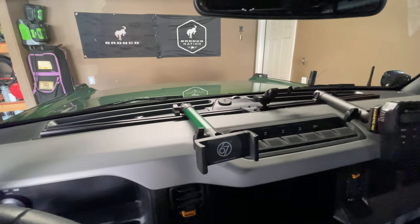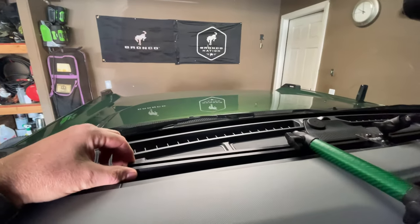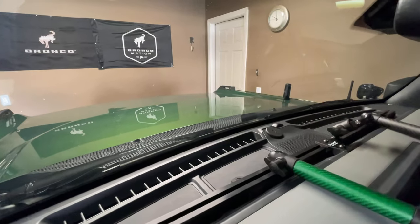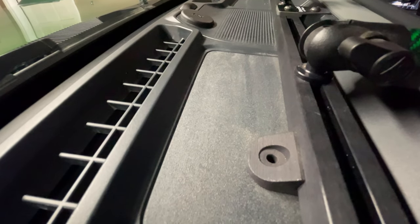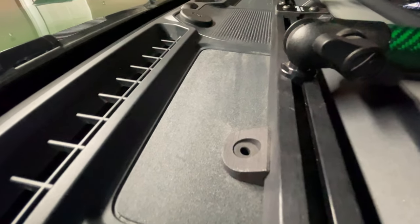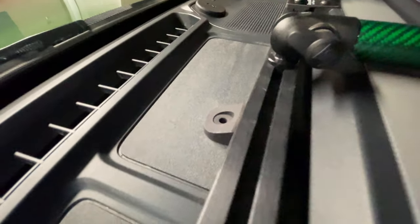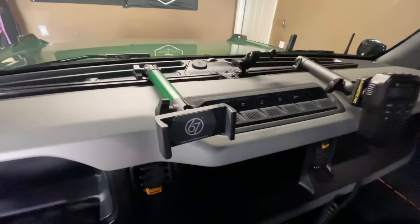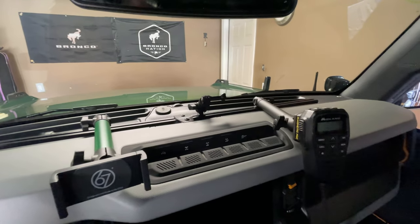I've been running this thing for several months. Originally when I ordered it I was getting a little bit more play, so I reached out to 67 Designs — and let me tell you their customer service is second to none. They sent me these additional plates and you can see I don't even have these screwed to the dashboard — that's just really strong 3M tape they also included. This is separate from their regular build, but adding those additional tabs really tightened it up. Even without those it was super strong and stable for several months.